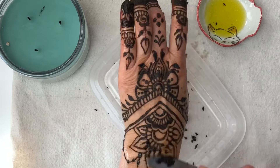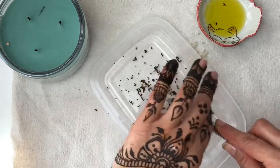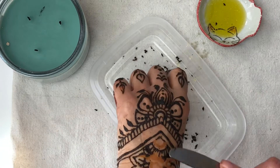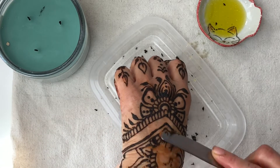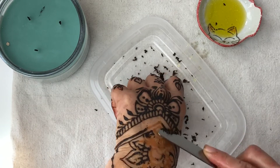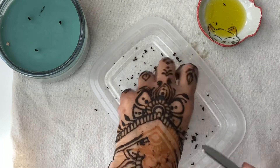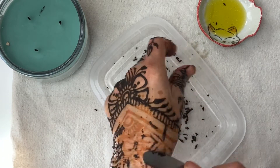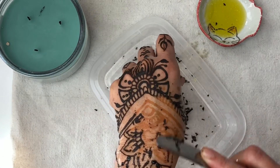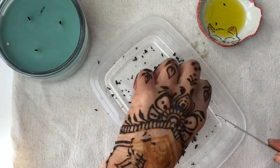If you are getting a henna tattoo on your shoulder, upper arm, or back, it's best to take a shower prior, because it's recommended not to expose yourself to water for about 15 hours — which is a whole day. So either shower beforehand, or just oil up after if you cannot shower first.